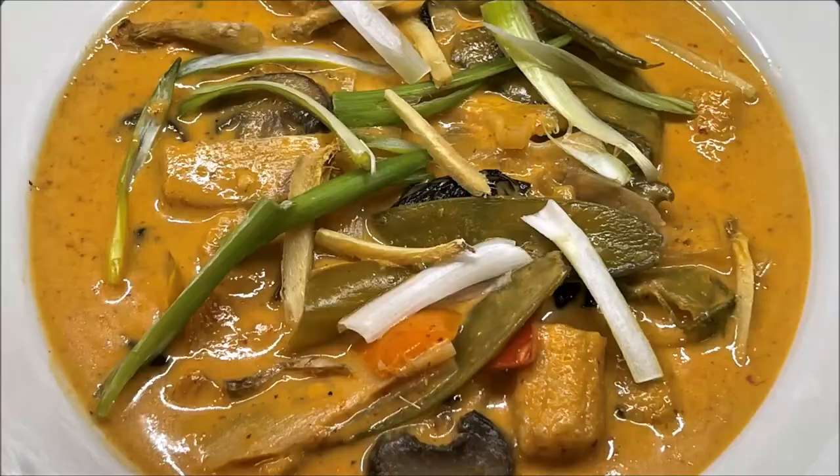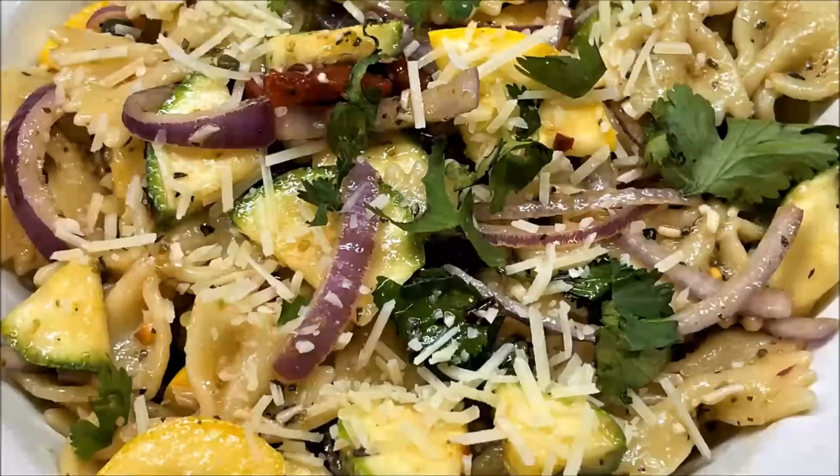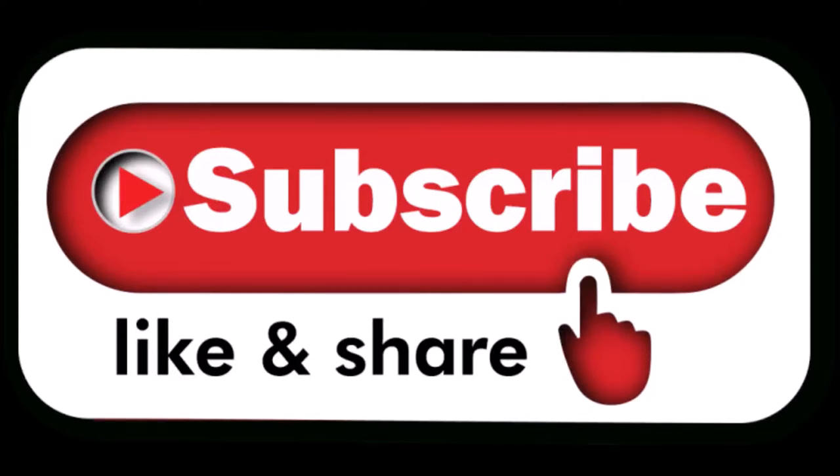Hi friends, I am GastroGuru and welcome to GastroGuru Kitchen. Welcome back to my channel. For those of you who are visiting my channel for the first time, please go ahead and hit the subscribe button, and also make sure you press the bell icon so that every time I make a new recipe, you get a notification. So let's get started. Today I'm going to be preparing dill rice with beans. This is a Persian rice recipe.